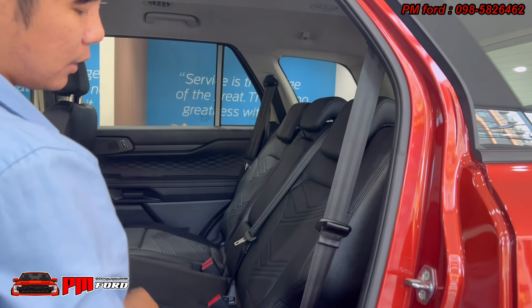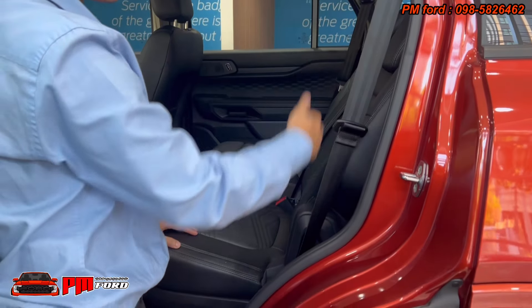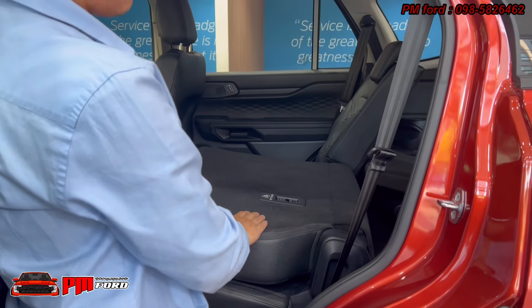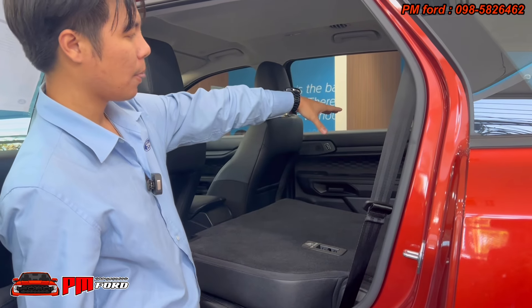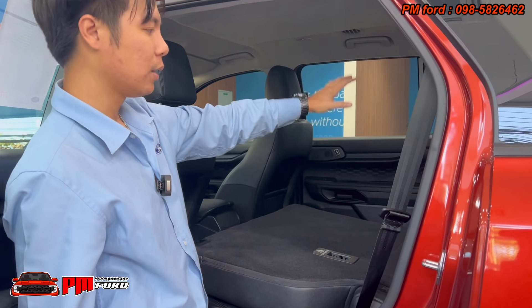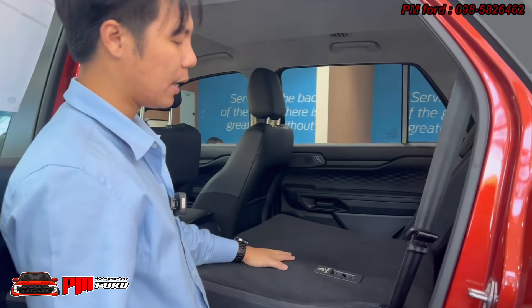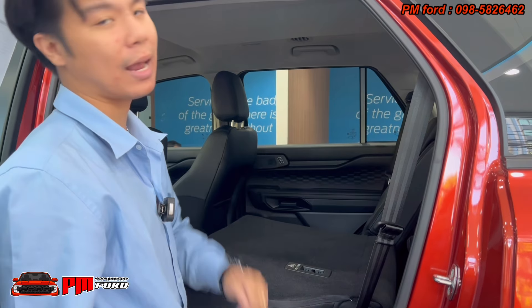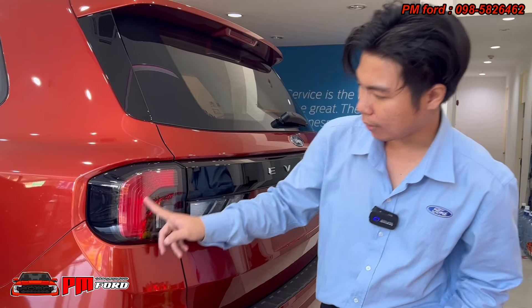This is the last section of the car's exterior. On the left side, the car features easier access. The taillights are a full LED model.